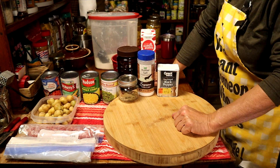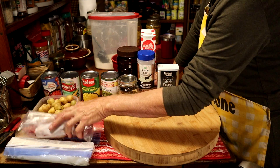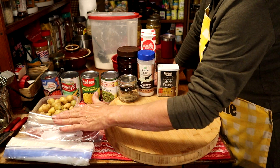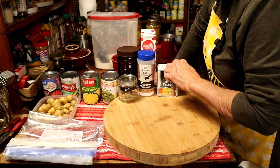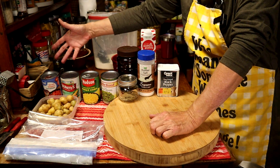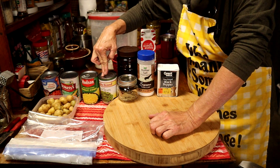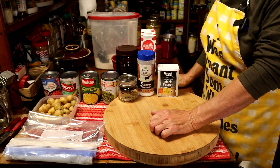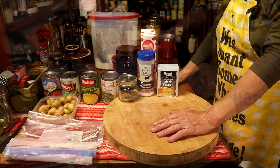It's a pretty short list of ingredients. You're going to need some beef — stew meat will work, or you can cut up your own sirloin, whatever you want — just bite-sized pieces. You'll need some flour to dredge it in, some salt, pepper, and bay leaves. Then you'll need a few cans: tomatoes, mixed vegetables, corn, green beans, and just a little bit of beef bouillon. Oh, and potatoes — I almost forgot the potatoes!